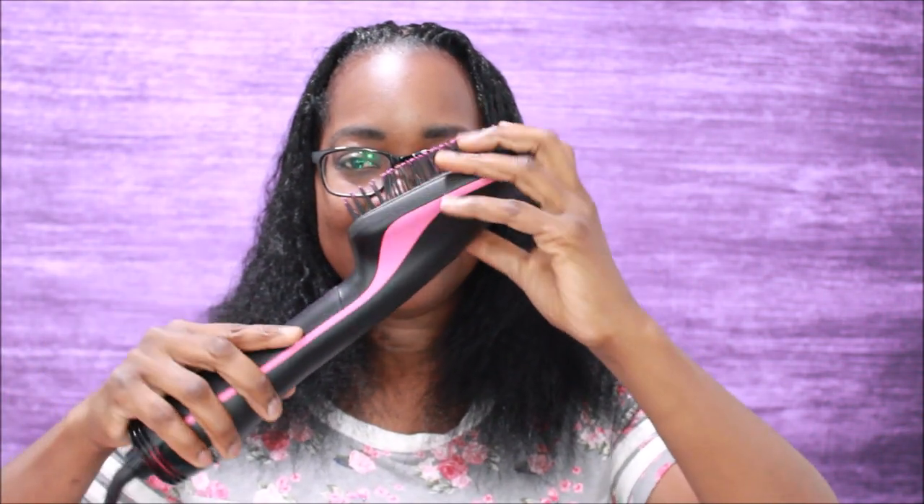What's up y'all, it's your girl Gold Mile. Today I'm coming to y'all to show y'all how I blow dry my hair, and if you are familiar with my channel, these last couple of blow dry videos I've been using this Revlon blow drying brush.